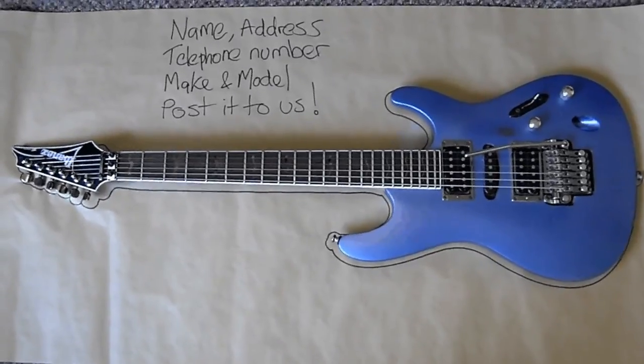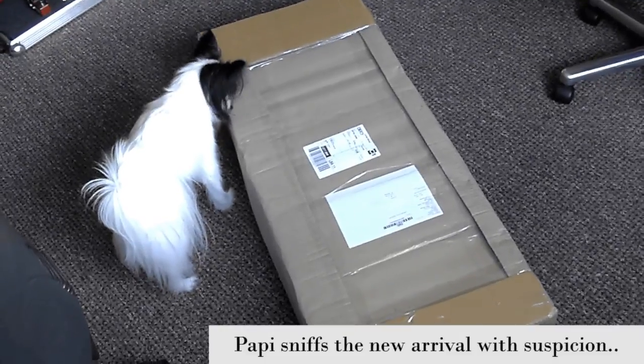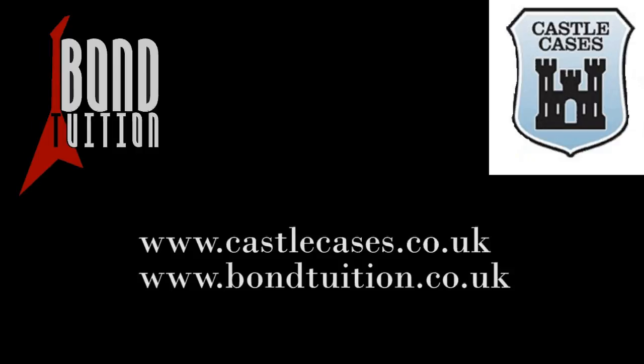Then you take the whole thing and mail it to Castle Cases, Copnill Farm, Ashby Road, Tamworth, Staffordshire, UK. The postcode is B79 0BT. So that's my demo of the Castle Cases custom guitar flight case. If you're doing a lot of travelling with your guitar and you've got to keep it safe, make sure you get yourself a good solid flight case — I'm sure Castle Cases will sort you out if you get in touch with them.